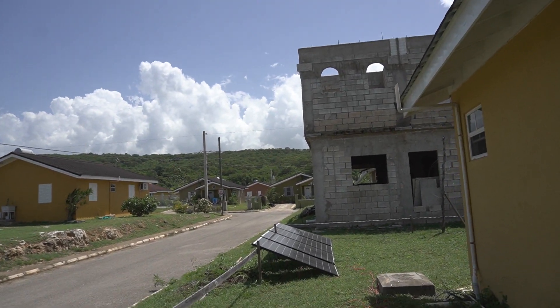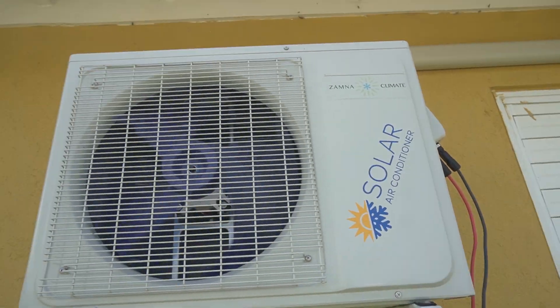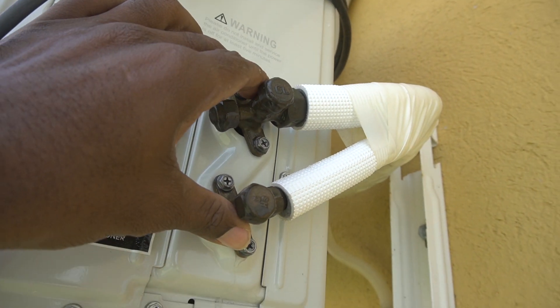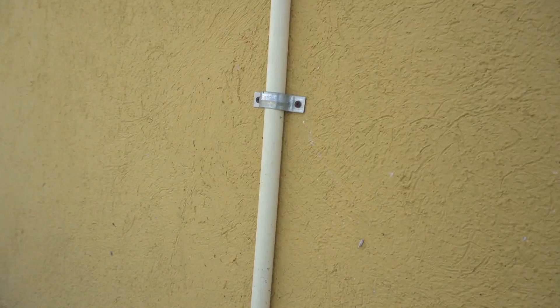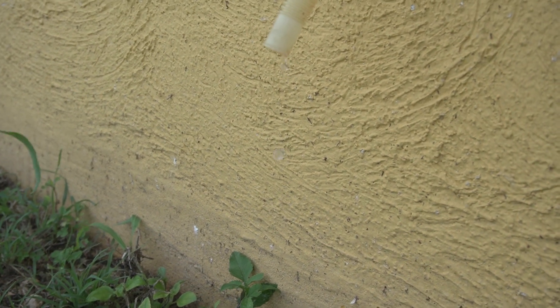We've removed the temporary shading on the solar panels and now the unit is back in operation as effectively as it can. If you can see behind me, the compressor unit is running as effectively as it should — all from solar panel power. As you can see, there's condensation on these areas, meaning that it's pretty cold on the inside and it's producing as much distilled water as it can.